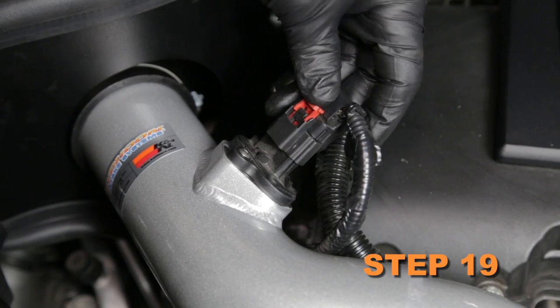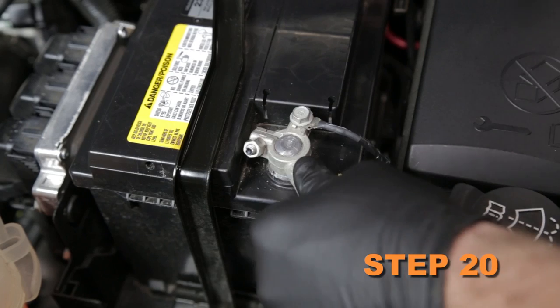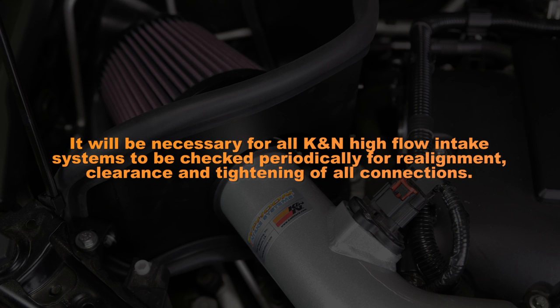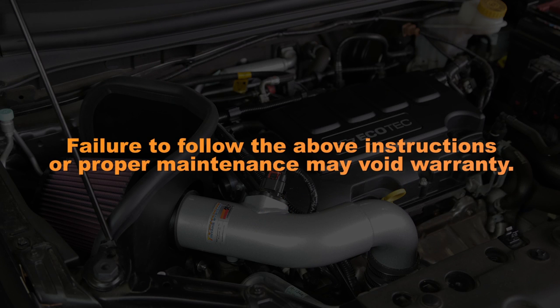Reconnect the mass air sensor electrical connection. Reconnect the vehicle's negative battery cable. Double check to make sure everything is tight and properly positioned before starting the vehicle. It will be necessary for all K&N high flow air intake systems to be checked periodically for realignment, clearance, and tightening of all connections. Failure to follow the above instructions or proper maintenance may void warranty.